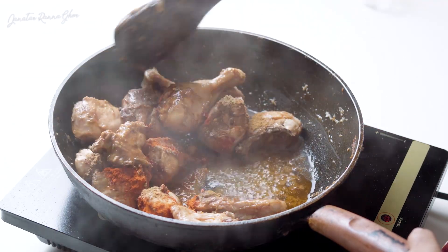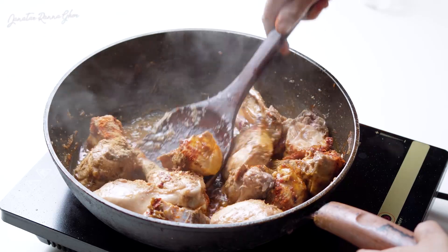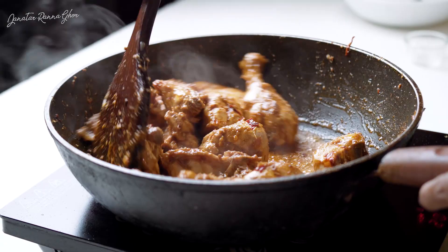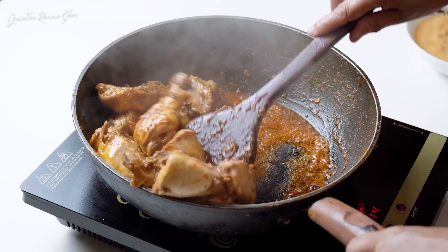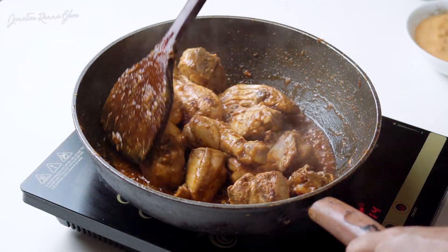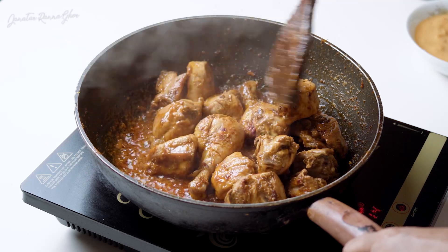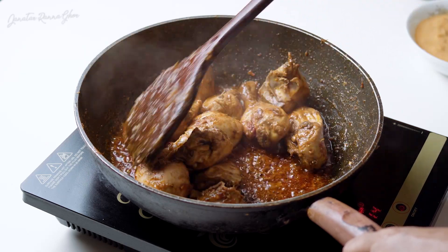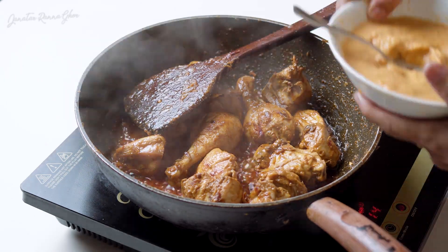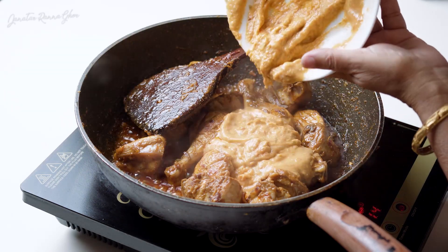I have cooked a lot of chicken with this. If you want to put the water in, then you can add the water. Then you can put the tomatoes and the kachamurista and blend it.